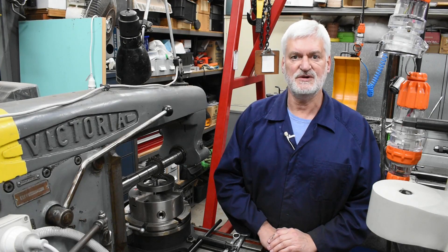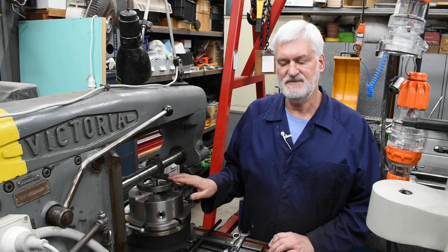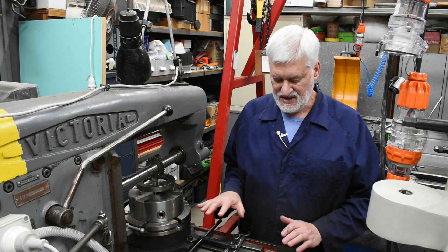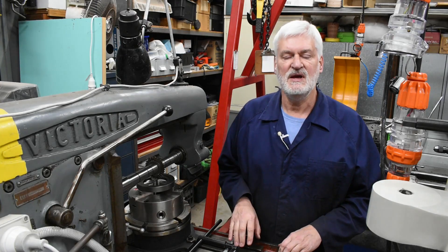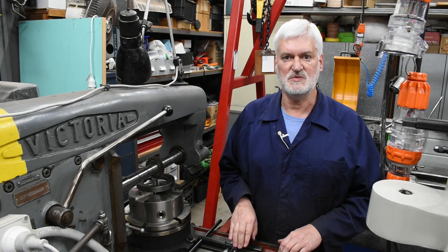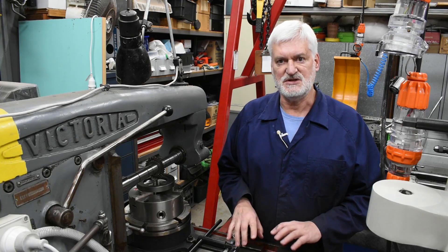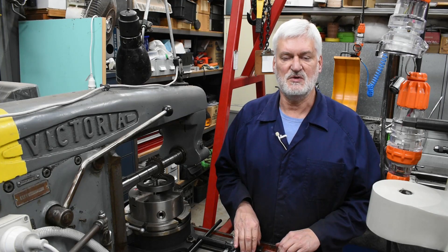Hello viewers, Alan here, back in the workshop wanting to make some more progress with the index ring for the dividing head. I decided to use my horizontal milling machine, but as you can see the table is very high at the moment — awkwardly high actually — and that's because the milling machine is currently sitting on wheels, wheels which I made up quite some time ago. So I thought I'd make a quick video and show you how that works.